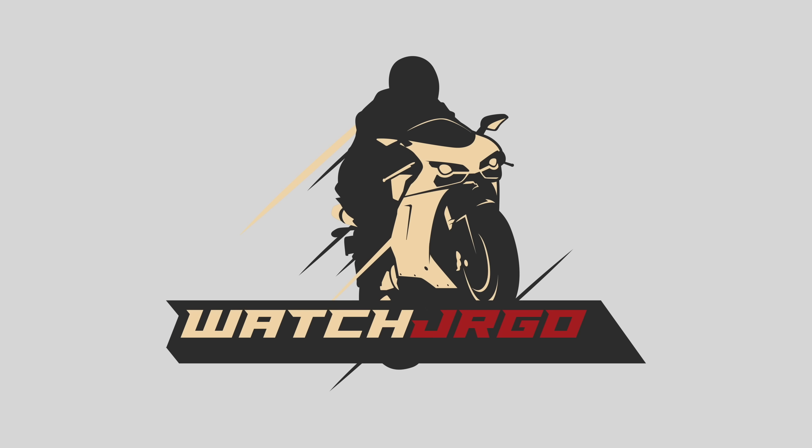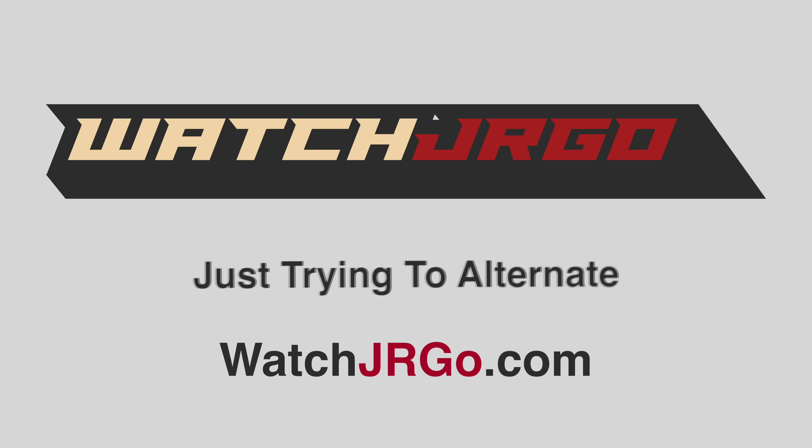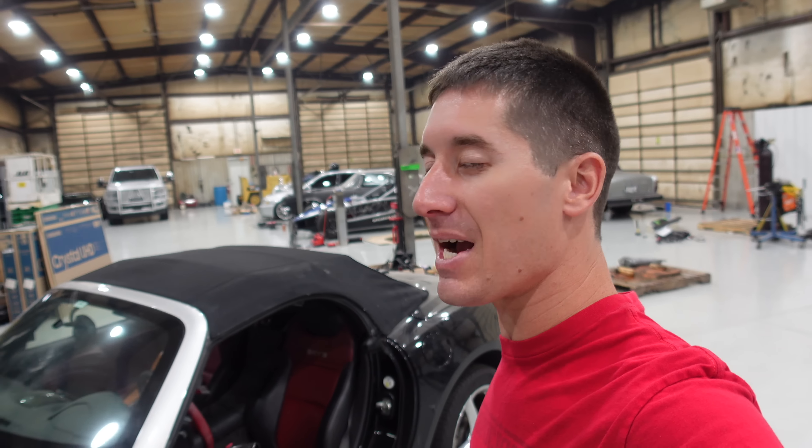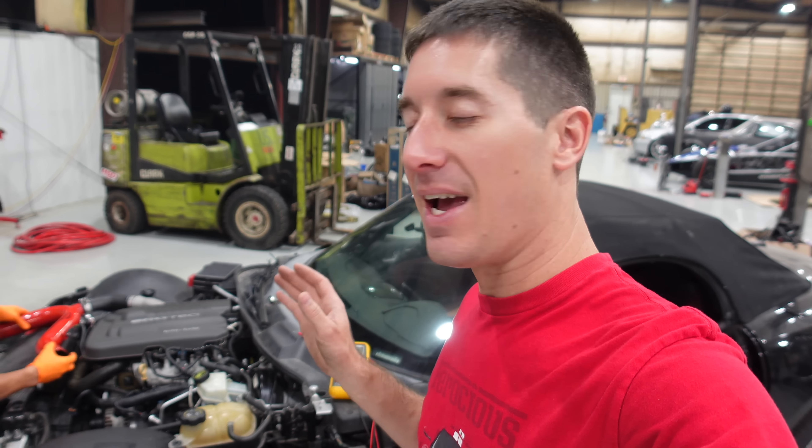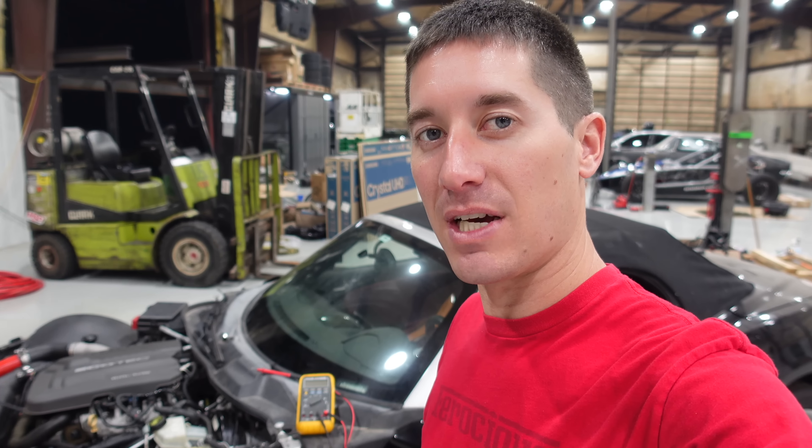On today's episode of WatchJargo, we're back with Gabe's Saturn Sky, and today we're going to try to make it charge. I am WatchJargo, and like I said, today we are back with the Sky. In the last episode we got this thing running and we were basically ready to take it out for a test drive, and we found out it wasn't charging.